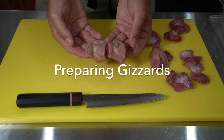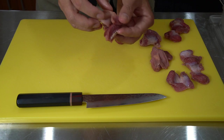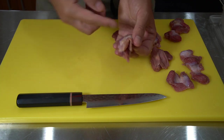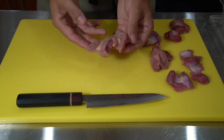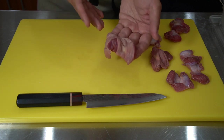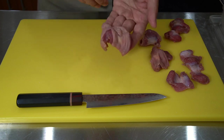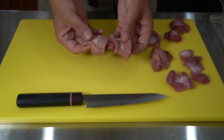When you purchase gizzards from the store, it's already going to be cut open and cleaned out. Before it's cut, imagine food going through one end and coming out the other, being ground inside. There's a sack which is removed by butchers at the factory. Although it's cleaned out, sometimes you might still find some seeds or gravel inside, so just quickly rinse it out and dry it.